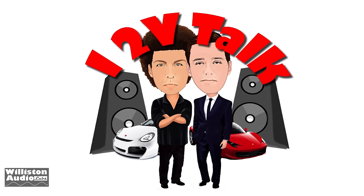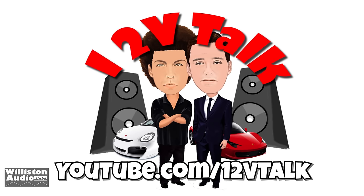Before we throw you some extra footage, make sure you check us out at 12VTalk — youtube.com/12VTalk. Also on Apple Podcasts, Google Play, Spotify, and more. Me and Hi5 Vega do a weekly show, Wednesday nights, 8pm Eastern.